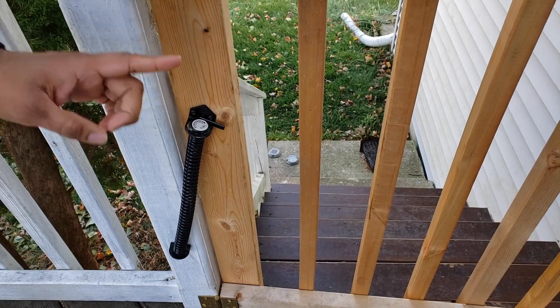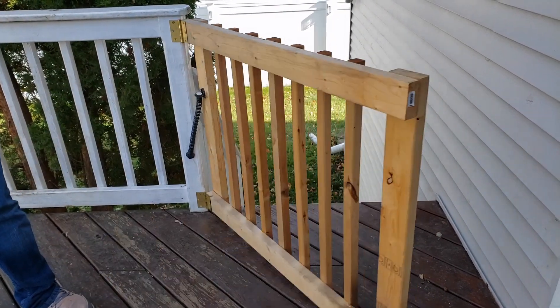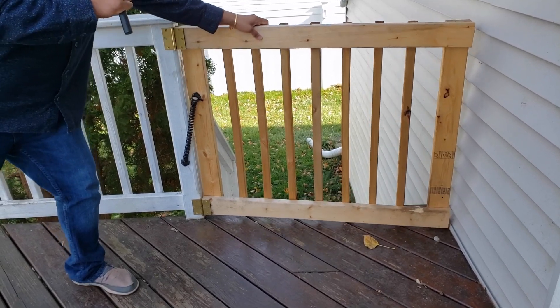The way the gate works is through this tension rod. Here's how the gate opens — and then when I close it, the tension rod does all the work. You can actually adjust this depending on how fast you want it to close.